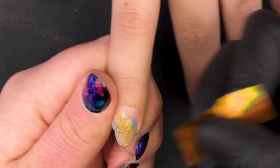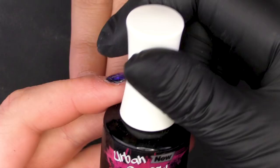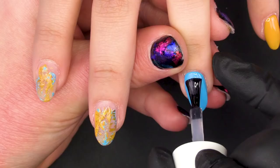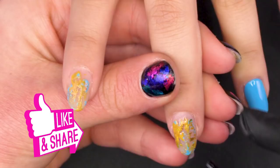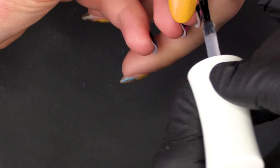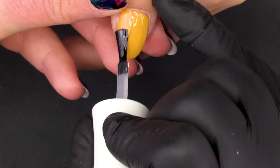Now we're going to use the Urban Graffiti Top Coat, missing out the pinky finger because we're going to put a little bit of glitter on that one. We top coat the rest of the nails so we don't get any glitter on them when we apply it. This is a nice salon-speedy look if somebody wants a little bit of something different. Pop that hand in for 60 seconds.